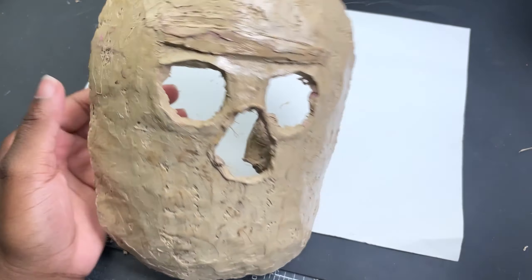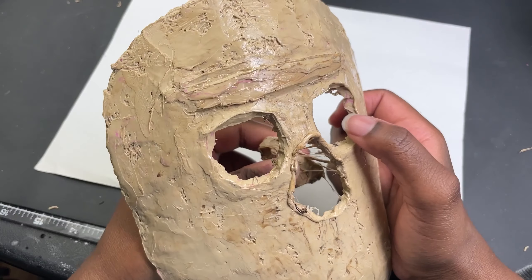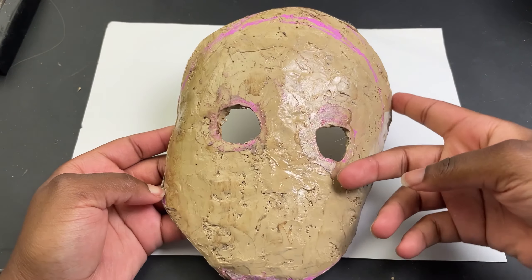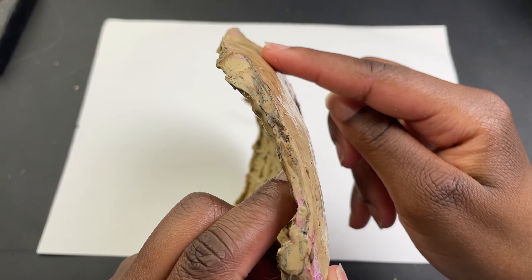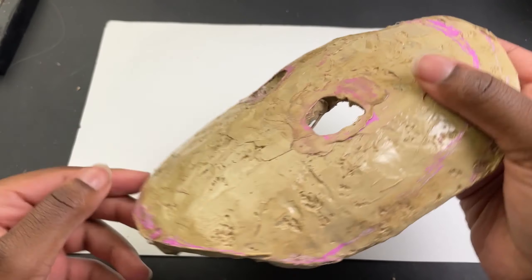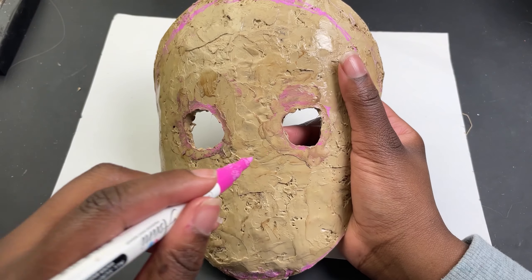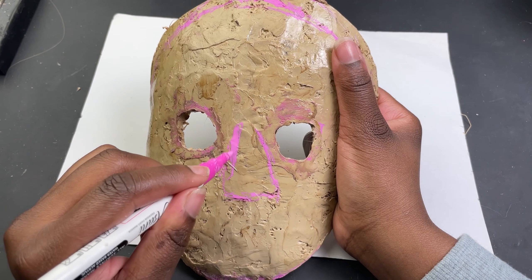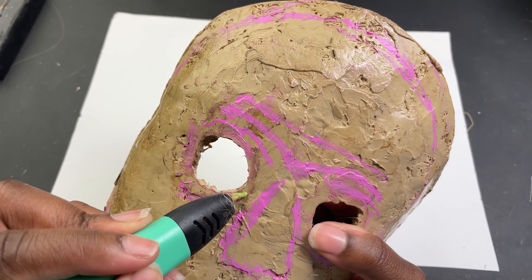I burnt myself in the process - who would have thought that hot filament is hot. I ran out of space on my phone while recording, but I basically redid everything: I lowered the eyes, filled the nose, changed the shape of the mask and gave it a curve. Then I went back again and layered the filament to make details like the under of the eye and some dents in the mask.